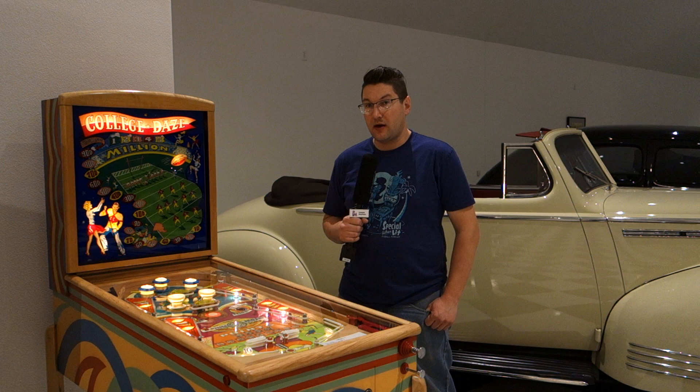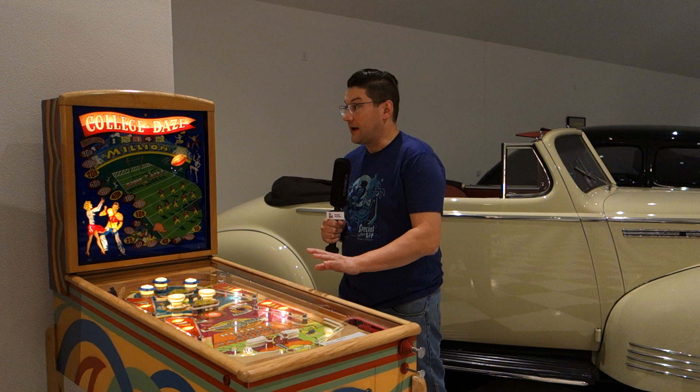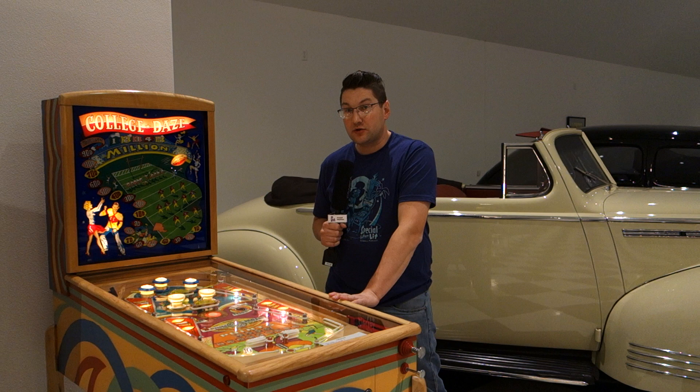Welcome to Pinball Mayhem. Today I'd like to show you a 1949 College Days that I finished the restoration on a few years ago and am just fixing up for the gentleman that purchased it from me. It's really nice shape. I'm going to do a fly-by, kind of explain everything I did to it, and also show you a little bit of gameplay as well.